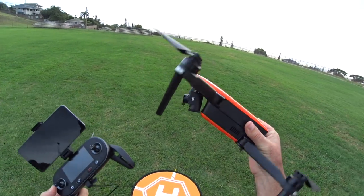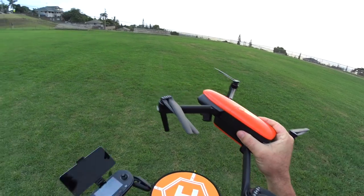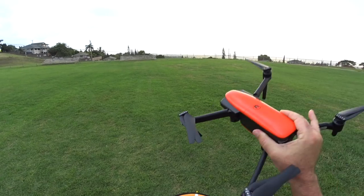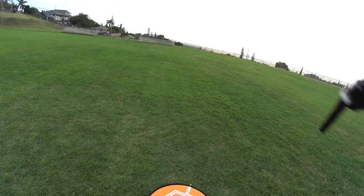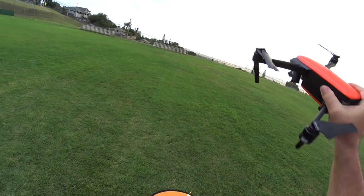Hey guys, thanks for tuning in. We're doing an Autel Evo drone range test. This is the new Evo out on the market. I did an unboxing, inspection, setup, updating, review part one, review part two, and actually one range test as well — I went out 2.2 miles in this same spot, just kind of feeling it out. We're in a light urban area and I wanted to test the maximum range.